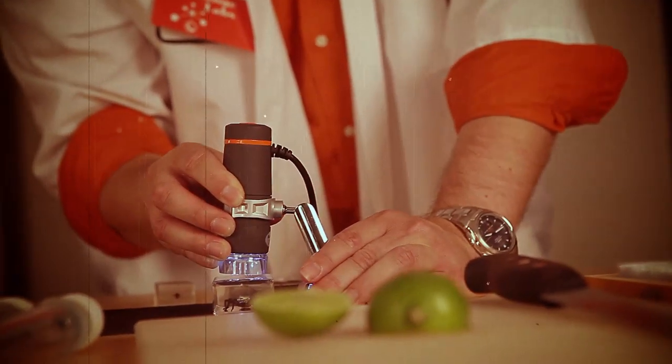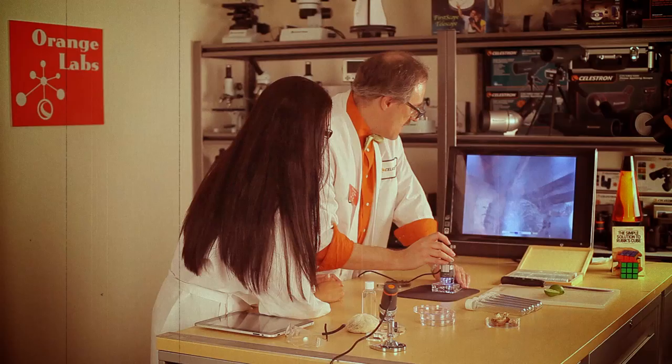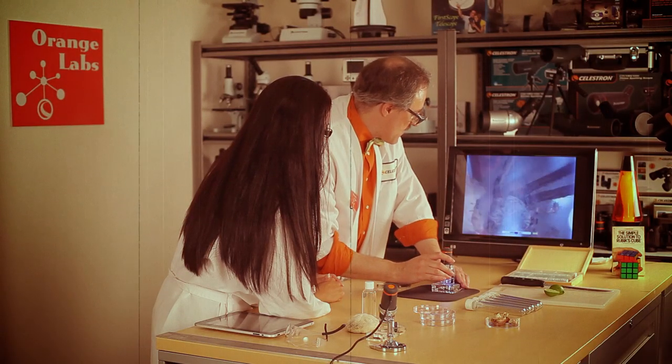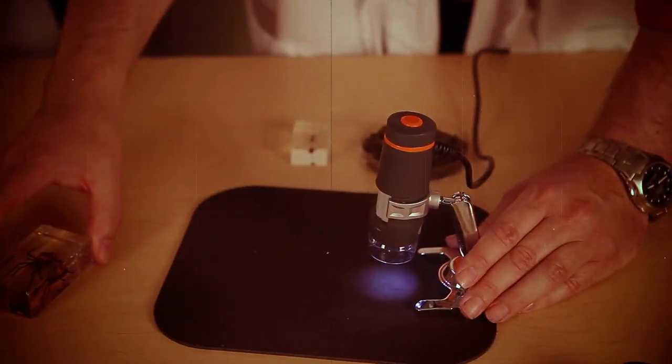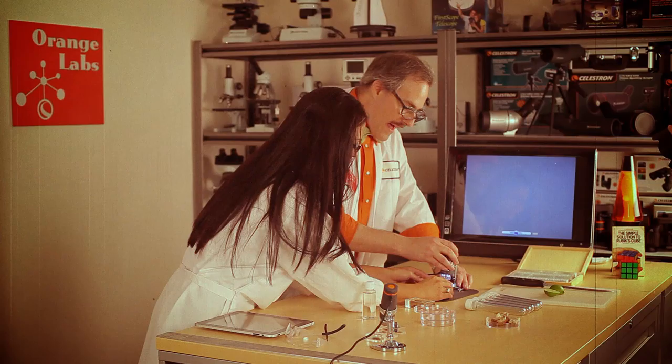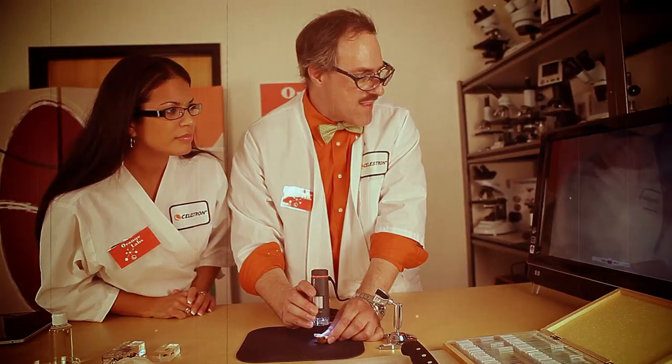Let's see how easy it is to take a picture. All I have to do is press this big orange button. Just like that, and now we have a picture. It saves them right onto your hard drive. Amazing. Let's try something else — why don't we try the shell? I'll have to take it out of the stand and put it on the shell. Doesn't it look like gills? It does look like gills.